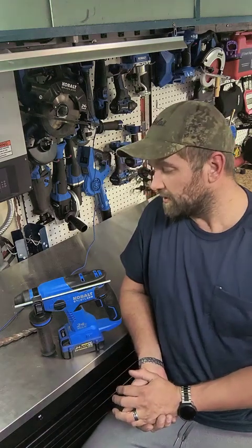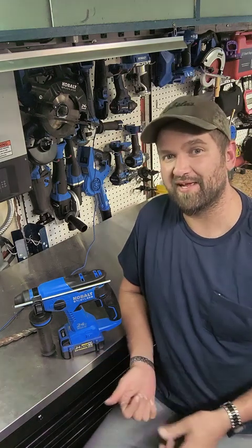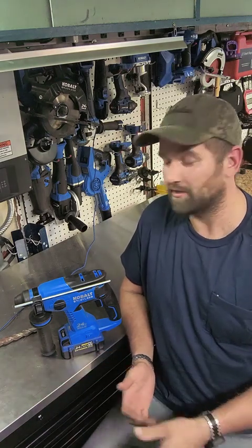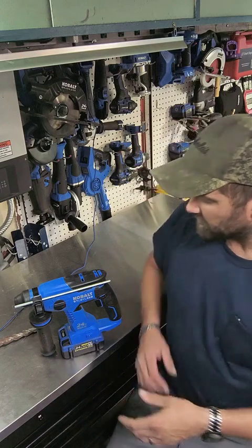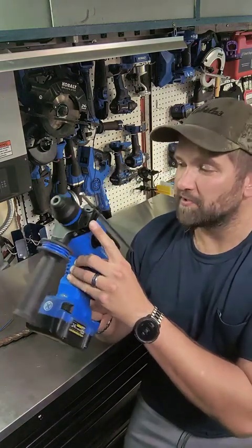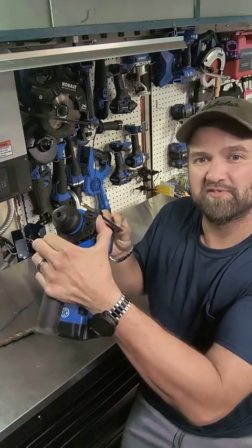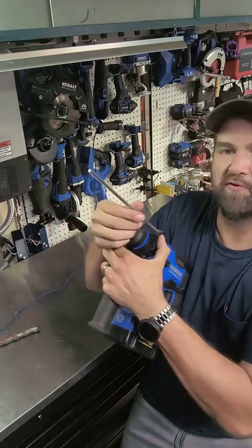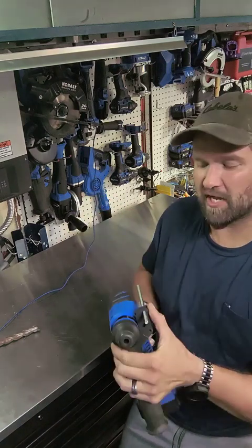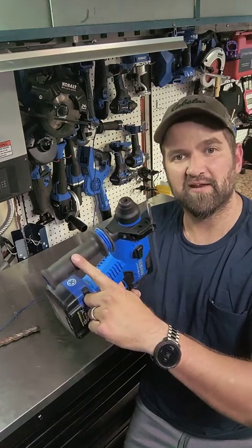The next thing I also want to mention is that it does use a seven-eighths of an inch maximum chuck. To get into it, there's an adjustment bar here for your depth. If you push that bar, it's got easy operation when sliding to set how far in or how shallow you want to hammer or drill.